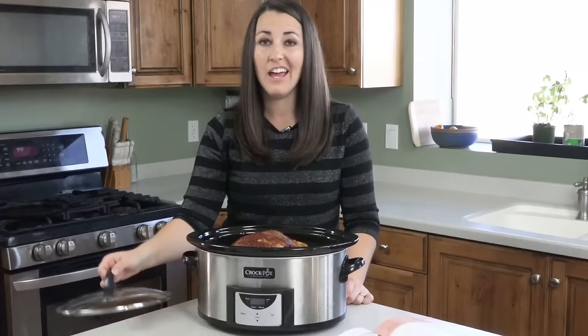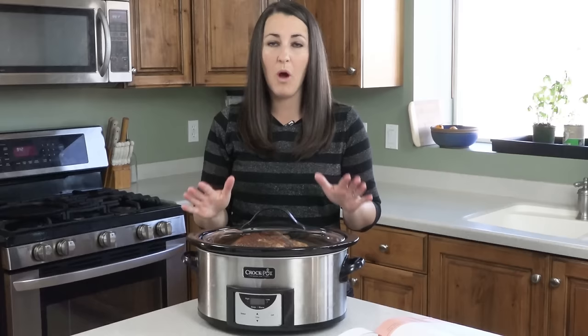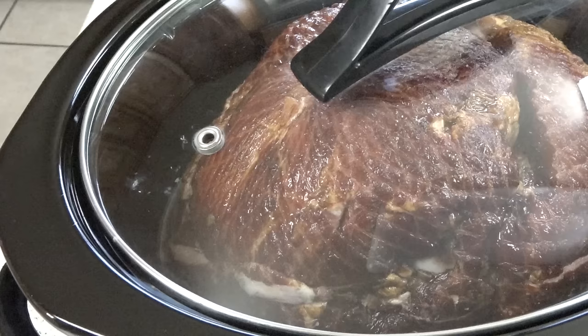Now we're just going to pop the lid on and cook it on low for 5 to 8 hours. The rule of thumb is 1 hour per pound, and this beast is an 8 pound one, so it's going to take a while.